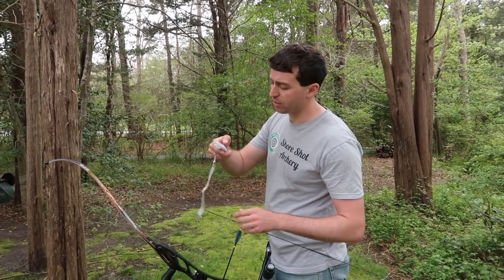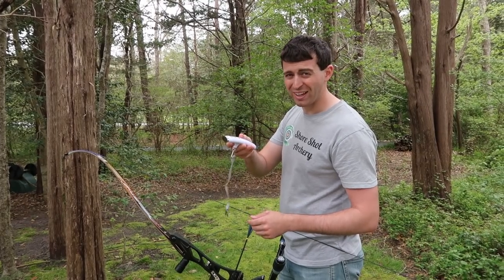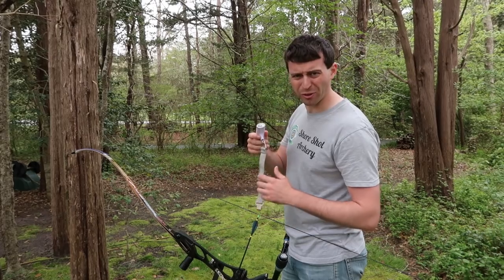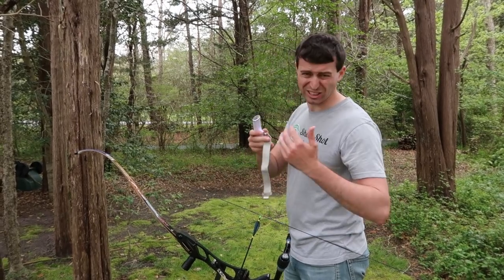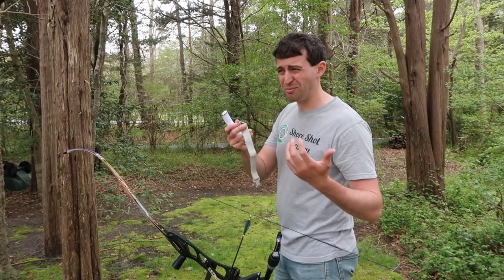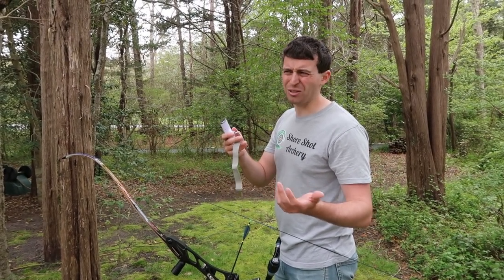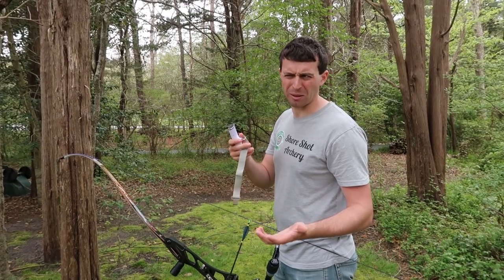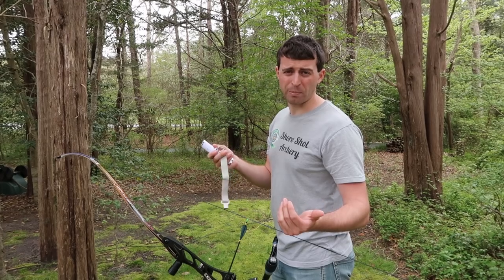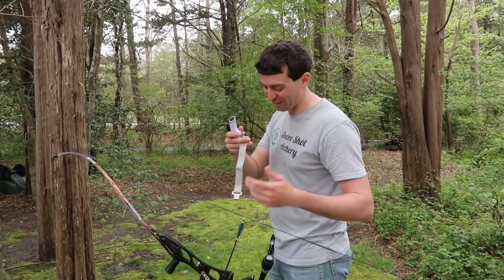So here I have the luggage scale. I've got to turn it on and make sure it's toggled into pounds. It does kilograms, ounces, and I think one or two other measurements, which is kind of excessive for archery. I could see how that could be useful for luggage, but you would probably only want pounds and kilograms anyway. I don't know who measures their 40 or 50 pound piece of luggage in ounces.